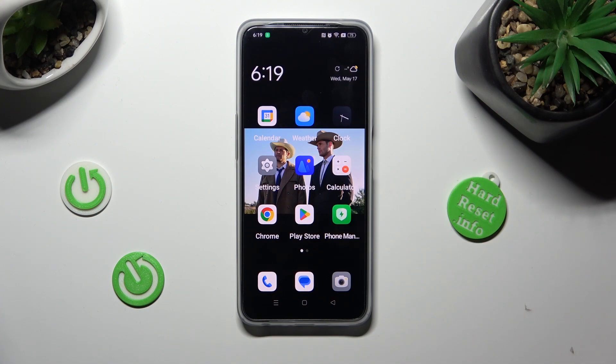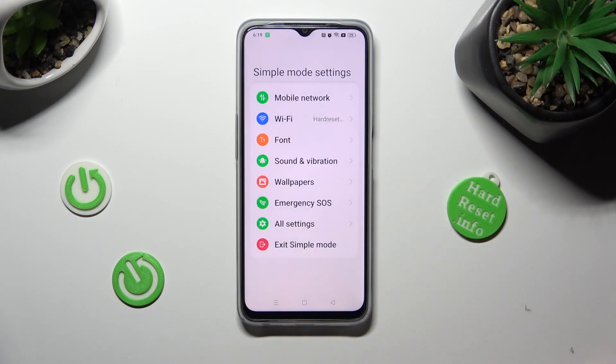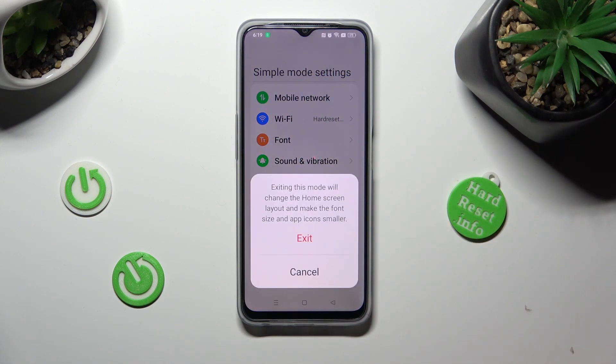If you wish to go back to the standard one, go into settings again, but this time tap on exit simple mode at the bottom. Then confirm your choice in the pop-up.